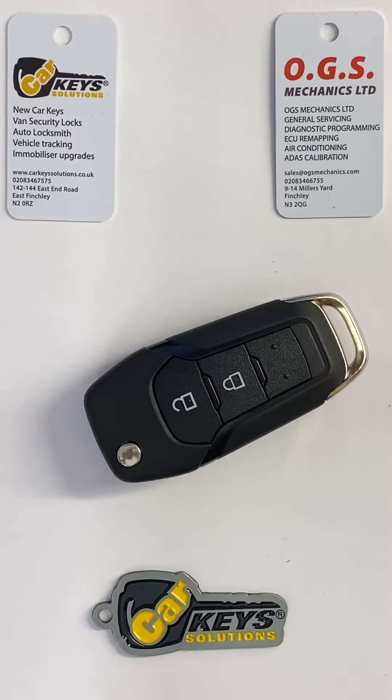Hi guys, Andy here from CarKey Solutions. Today I'm going to show you how to do a battery change on a Ford flip key. This was mainly used for the Ranger model, starting from 2015 up until 2021.